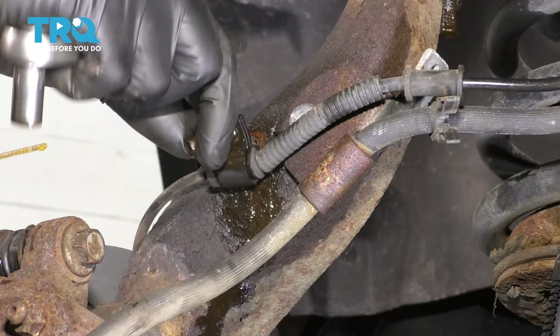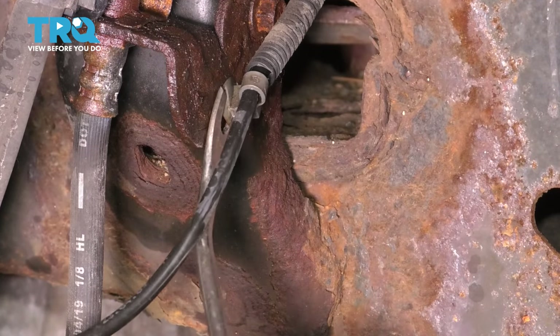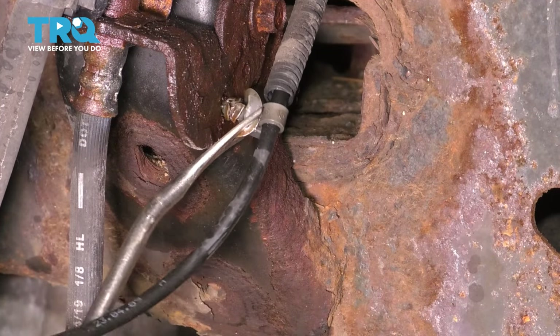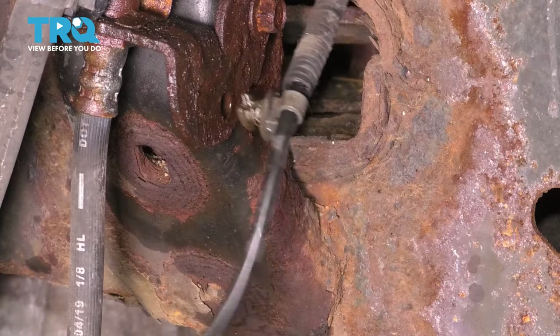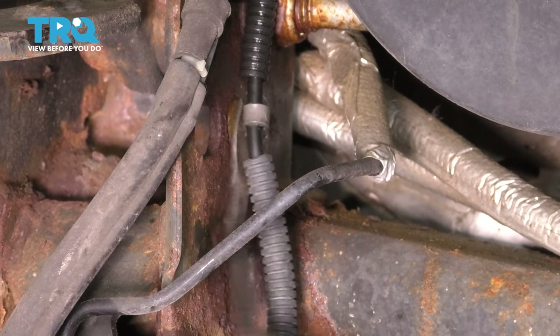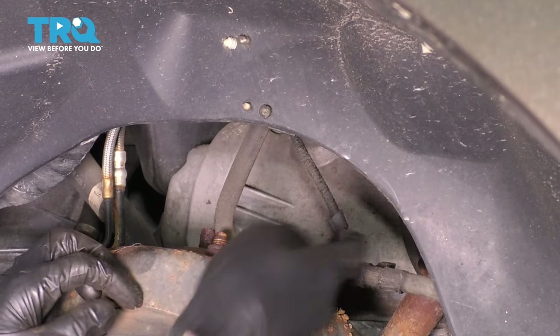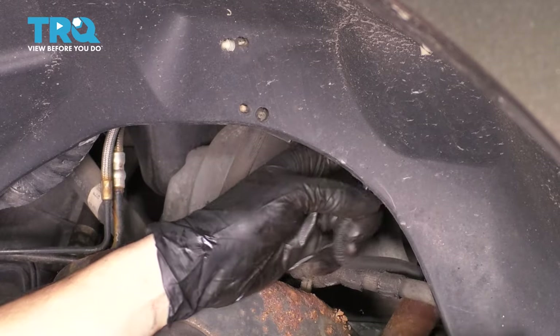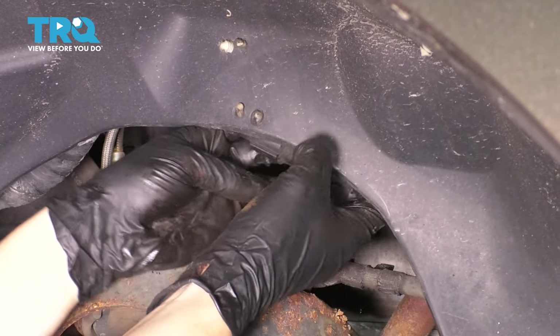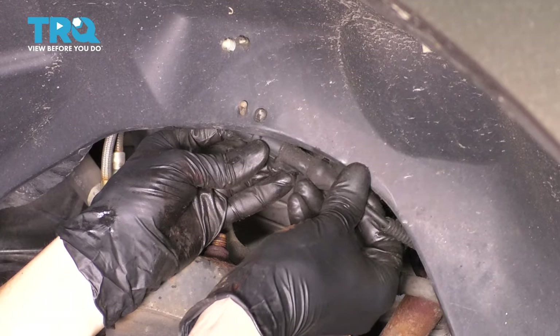There it is — pull this off. Follow the ABS wire up and unclip it from where it's secured onto the frame. Follow it up even more; it's clipped right here next to the control arm — remove it from this retainer as well. I'm going to follow the ABS sensor all the way up to the fender liner and unplug it. There's a clip on the backside; press it and slide it out of its connector.